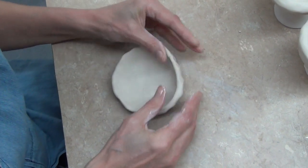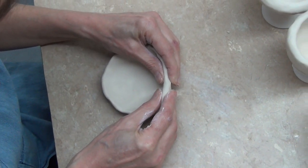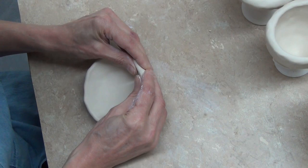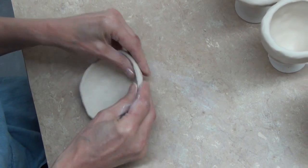Pinch, get it right back. You put pressure down and you literally work the clay right back into itself without forming a crease there.